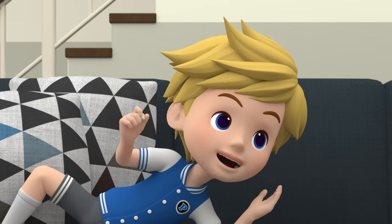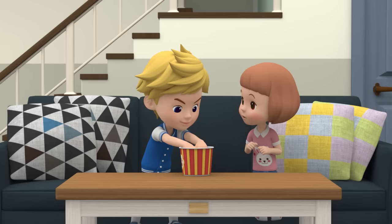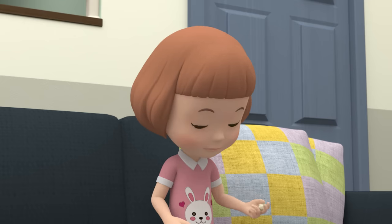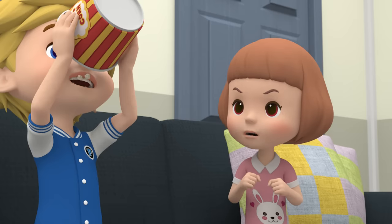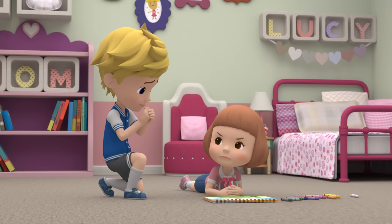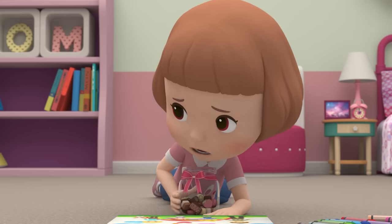Lucy, check this out. Who's the best? Wow, I want to try it. Watch what I do. Ta-da! I'll do it this time. Peter! How could you eat all the popcorn? Lucy, can I have one little chocolate? Sorry for before. Fine, you can have one.